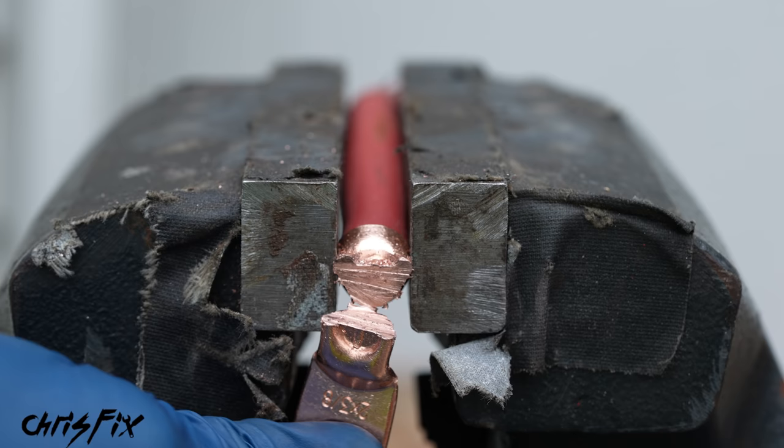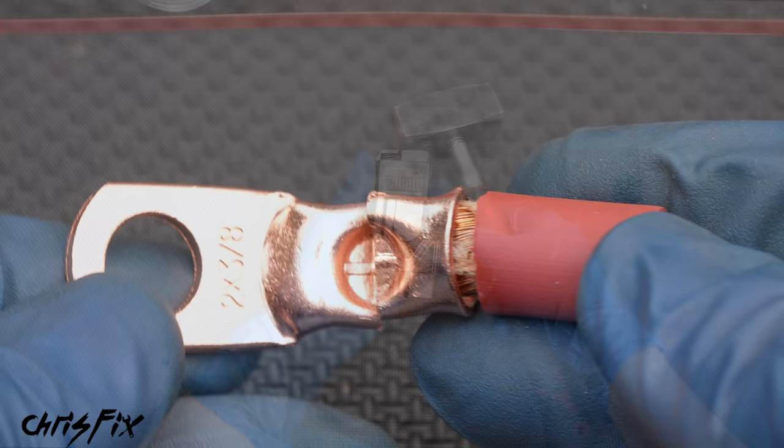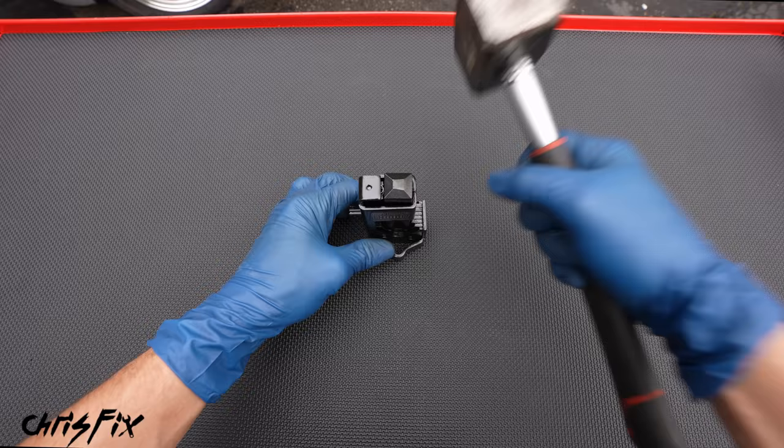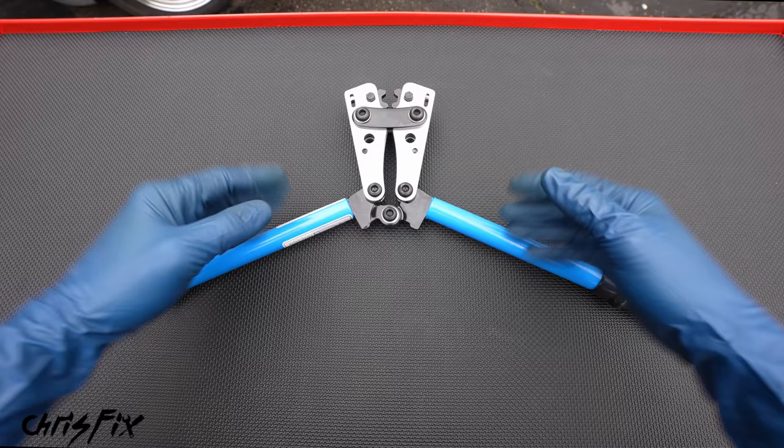So now let's see how the hammer crimp turned out. Let's saw the crimp in half right down the middle and look at both sides. You can see we have absolutely no individual strands — that is one piece and that looks absolutely perfect. So that's how you use the hammer crimp to get a perfect crimp. This is probably the least expensive crimper you can get for thick cable. The downside is you need a solid foundation to hammer on, and you need to swing a hammer. So if you need to do this inside the car or on a soft surface, you won't be able to use this crimper.